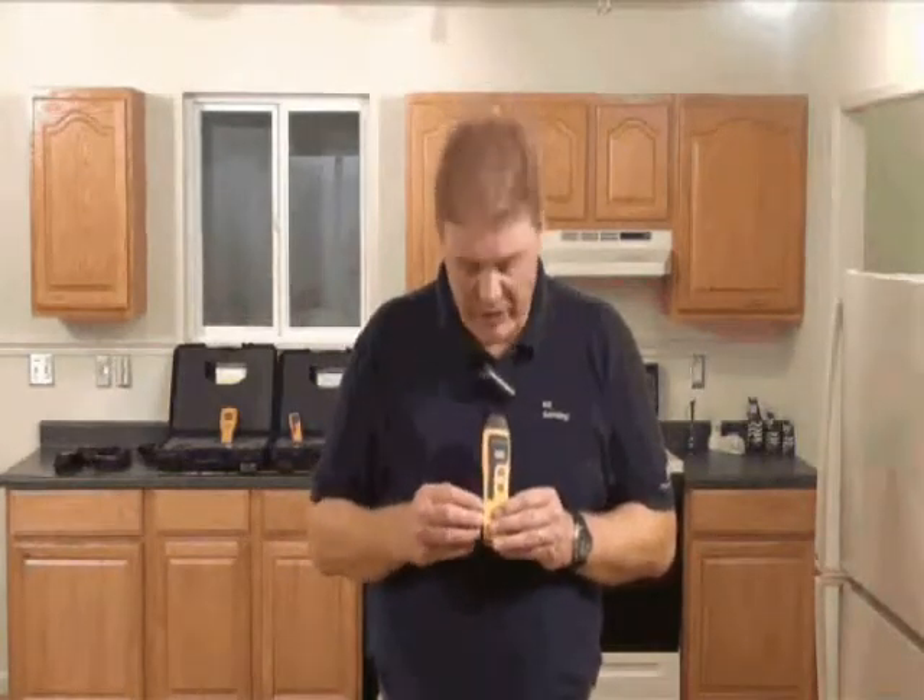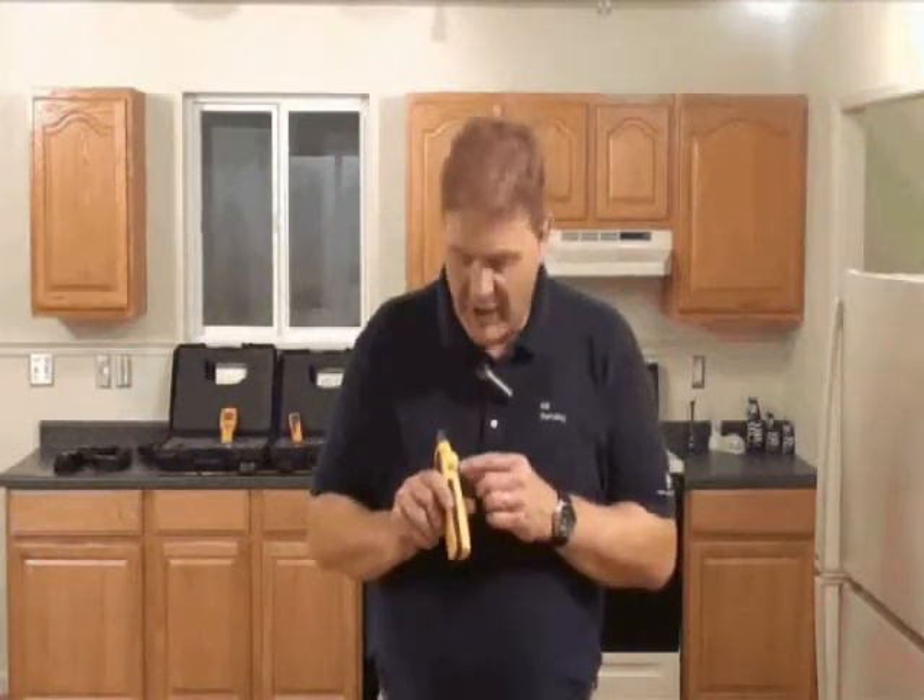Features like our impact resistant polycarbonate case, our soft grip here, and also easy to read features like our LED displays and LCD displays. We also have a universal jack on the side for all our pin meters, so you can use one of our accessories in any of our pin type moisture meters.